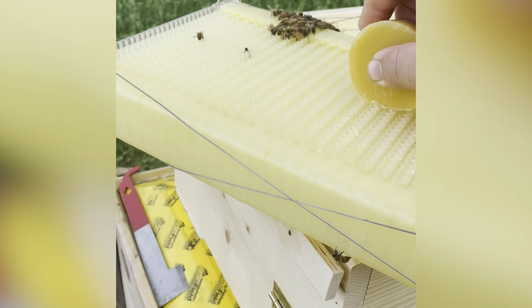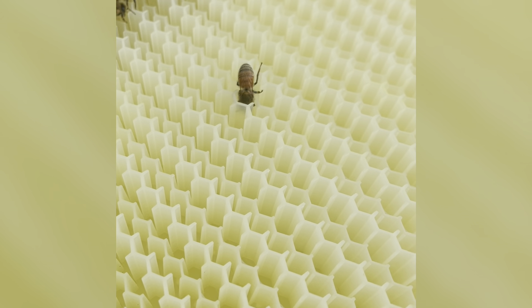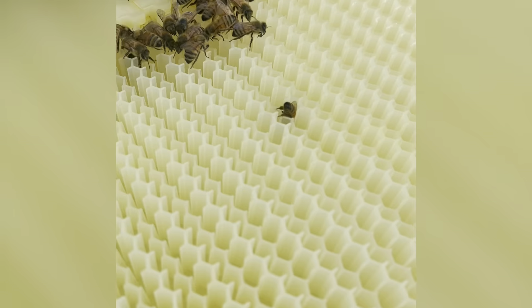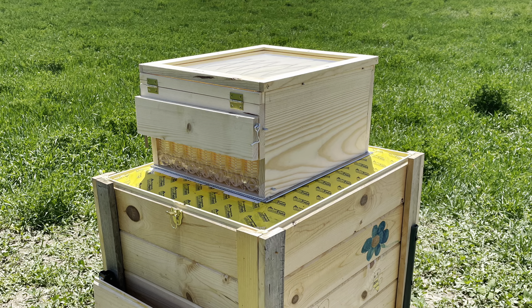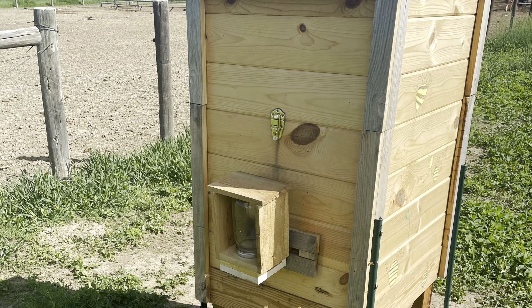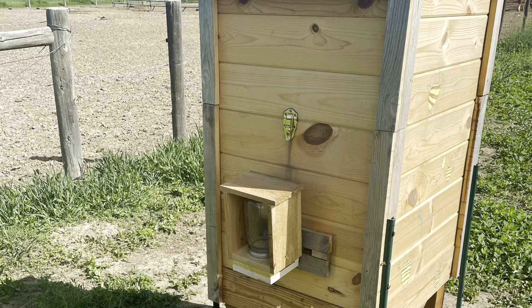I noticed I was getting some bees up into the super but not as many as I would like, so I took a few frames out and added some beeswax right under the frame just to help them feel comfortable building that out — the same as you would with any plastic foundation. That's it for today. If you want to see more content on what I'm doing with my bees, please like and subscribe to the channel and we'll see you later.